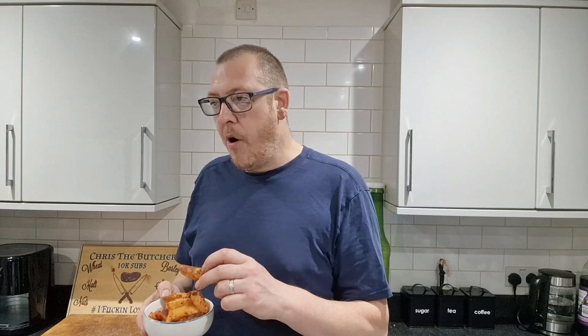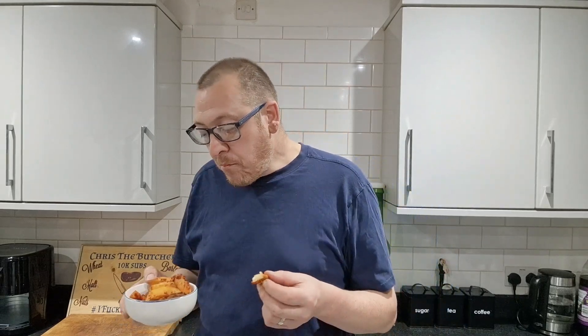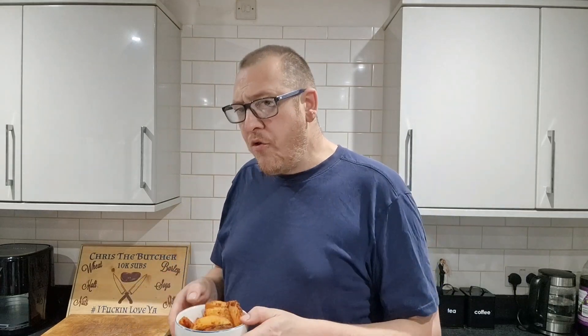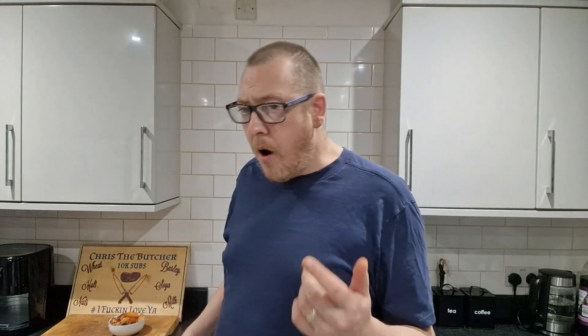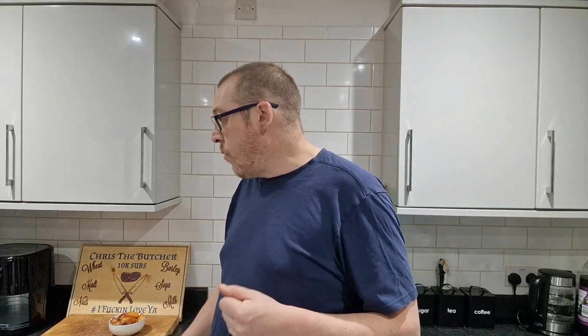I've not added any salt or pepper to these, or vinegar - although I think a bit of vinegar might be nice. You know what, it doesn't half enhance what would be basically a boring potato. Hey, chips and wedges, JD Seasonings - absolutely banging, you've got to try it, buy some yourself.